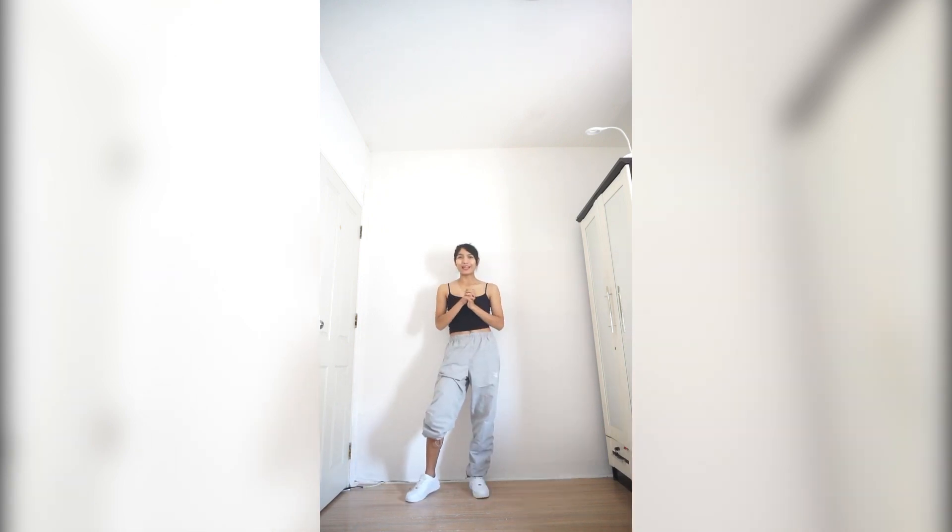Okay, and that is all the moves for today. Hope this video can help you and see you again next video. Bye.